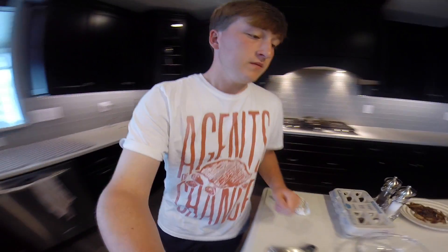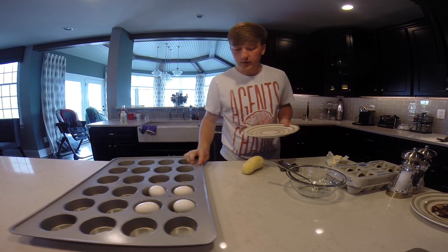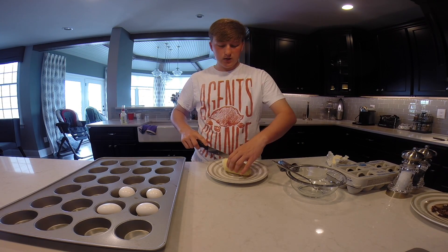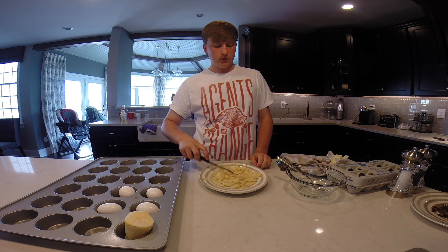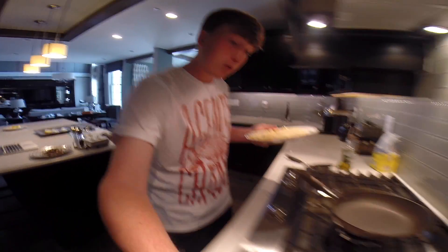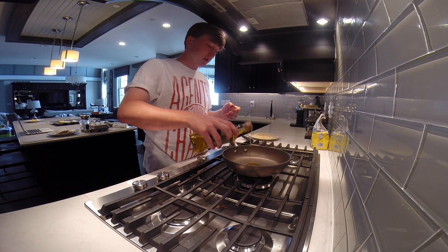Now for the potato, we're going to grab another plate and thinly slice it — not chunks, more like slices similar to the caramelized onions. We actually want to crisp them up a little to bring more flavor to the quiche. I'm going to put them in the same exact pan the caramelized onions were just in, so that flavor will get onto the potatoes. I'll put a tiny bit of salt on them — kind of like french fries.